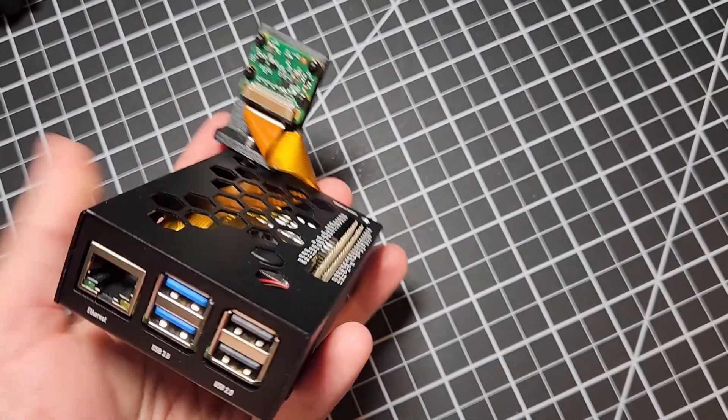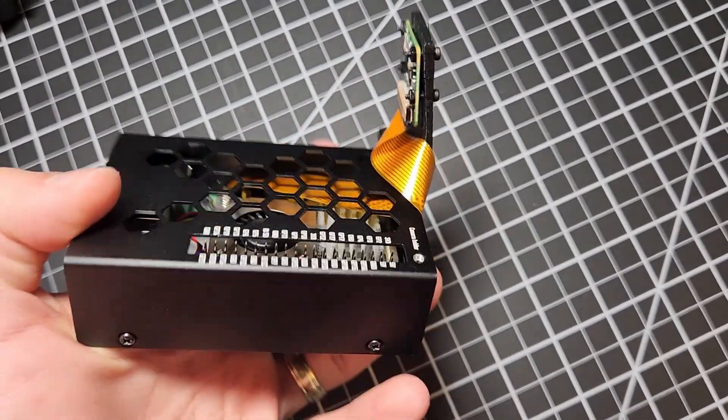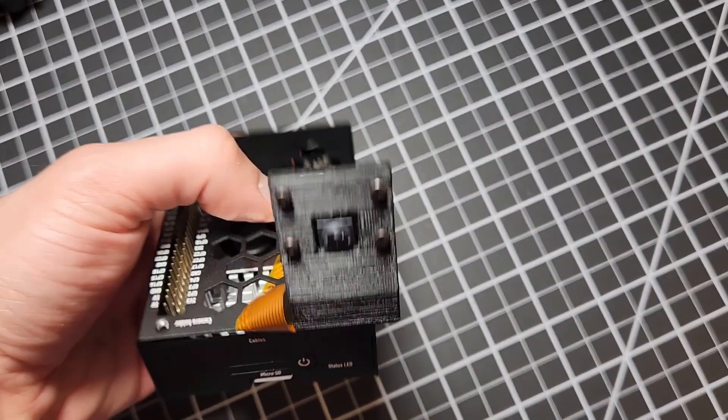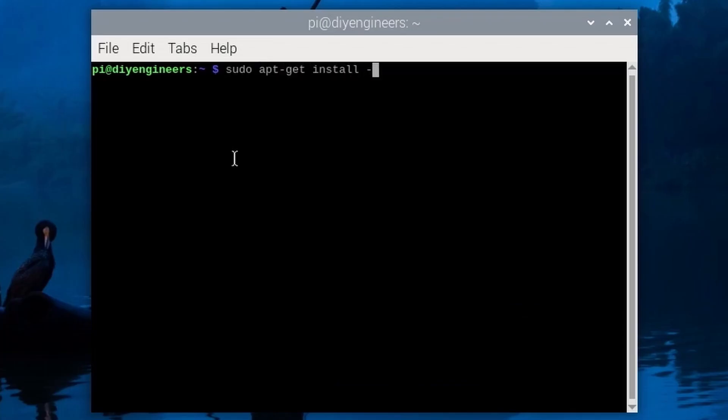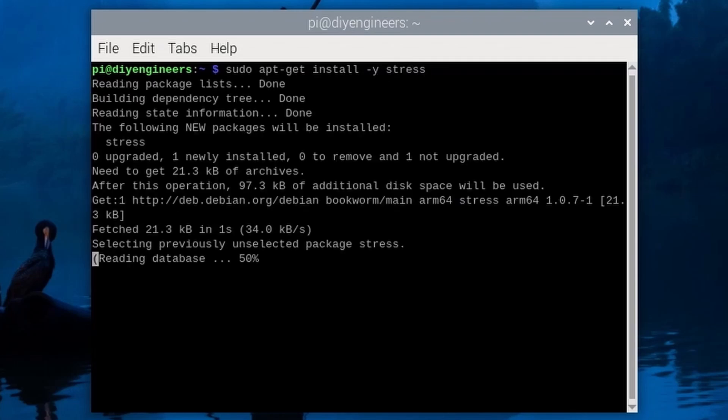Now let's go ahead and do a stress test so we can see how this active cooler performs versus no fan. We're here in the Raspberry Pi — first we'll open the command terminal and type sudo apt-get install -y stress, and we'll need this to run the stress test.